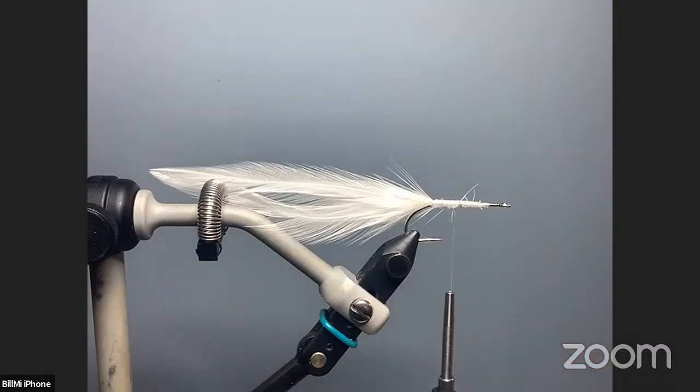The next thing we tie in is a bit of flash. I've sent silver crystal flash to you and some flashabou. You can use the normal thin flashabou I sent — the saltwater medium size was out of stock everywhere. But with this fly when I generally tie it, I use the medium size. I only use about two pieces on each side. For the silver, let's get two pieces of silver crystal flash — two strands — even it up, fold it over, and cut it in half so you have four half-length strands.